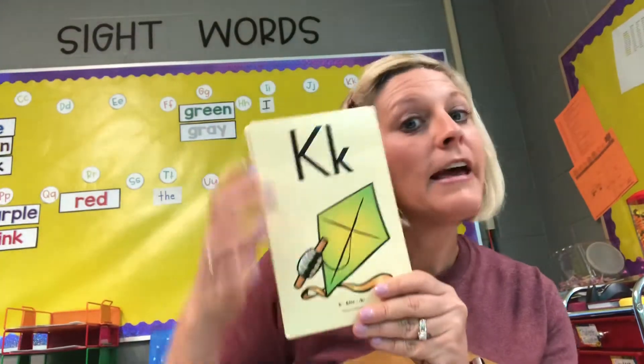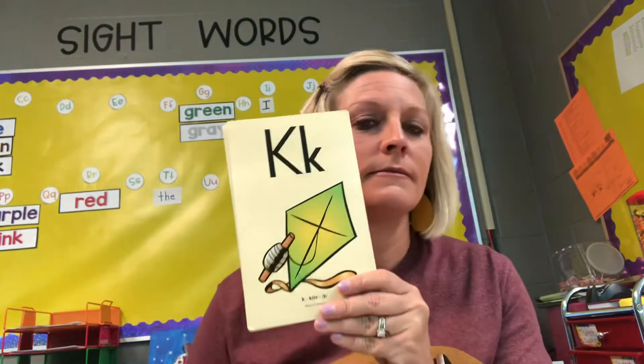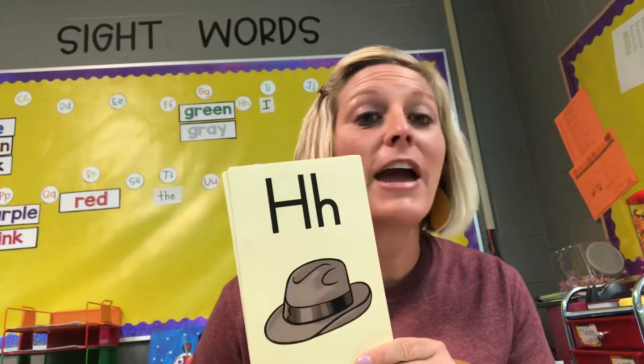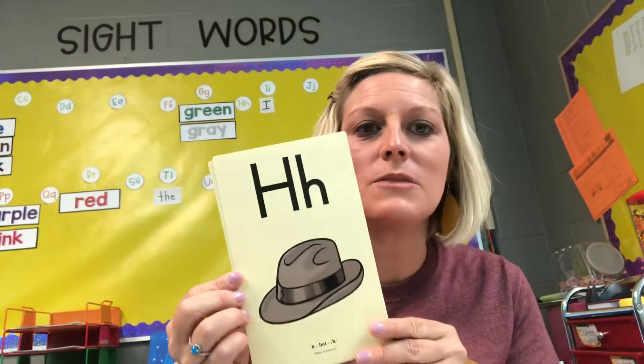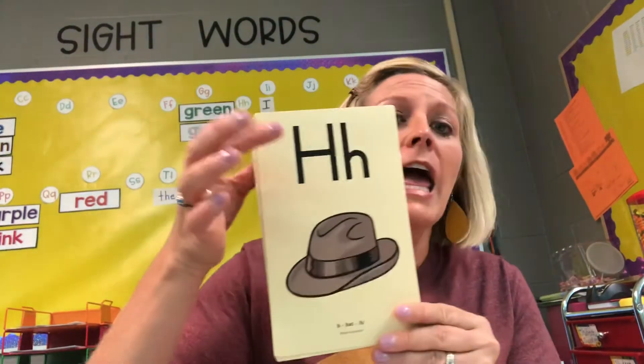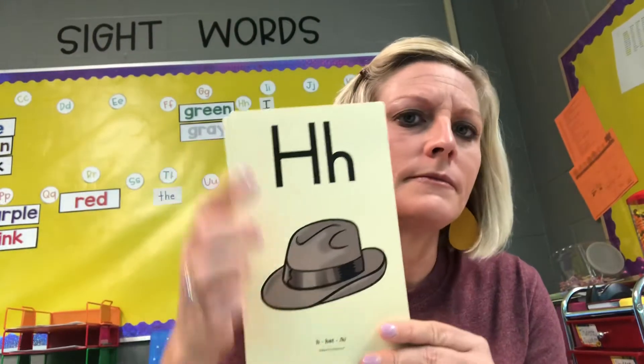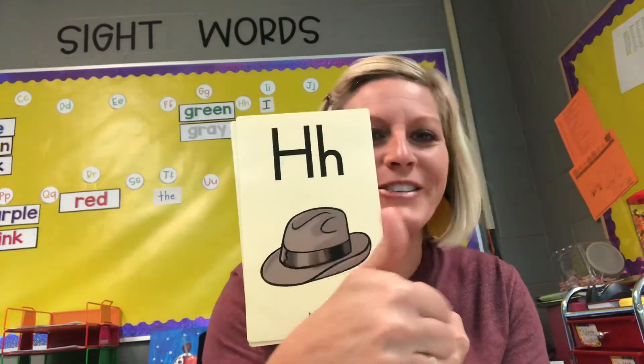Alright, here we go. The first letter we're going to look at is a letter we looked at yesterday: K, kite, kuh. Very good. Another letter that we worked on last week is also a letter that's a little tricky sometimes: H, hat, huh. Great job.